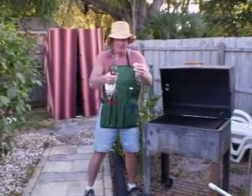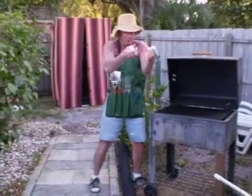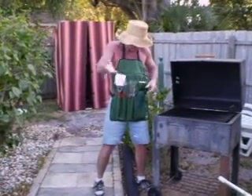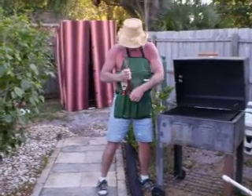He has an apron for cooking out and it has everything in it. Salt and pepper shakers, oven mitt, tongs, a huge fork, and the flipper. And it's all together.